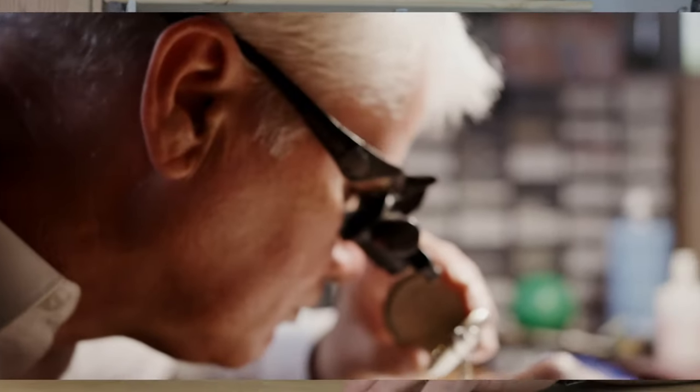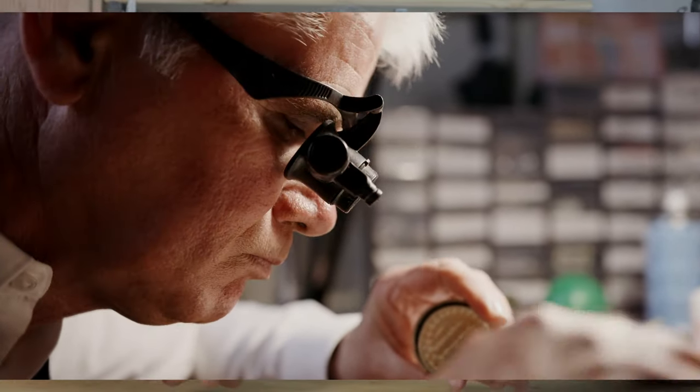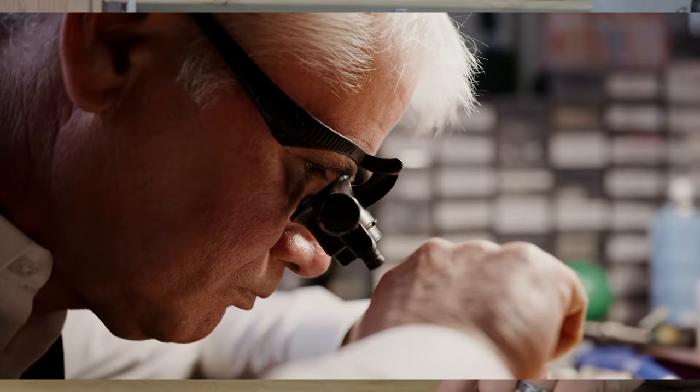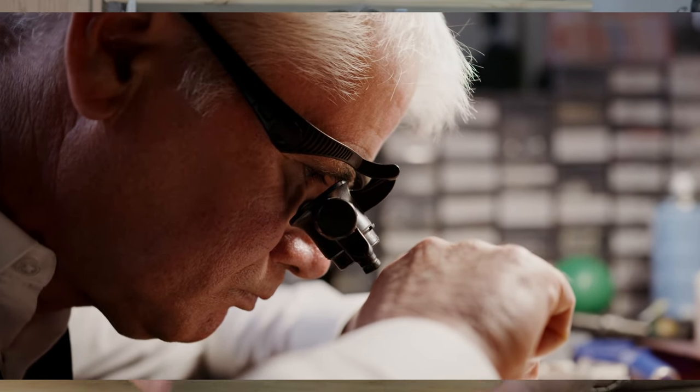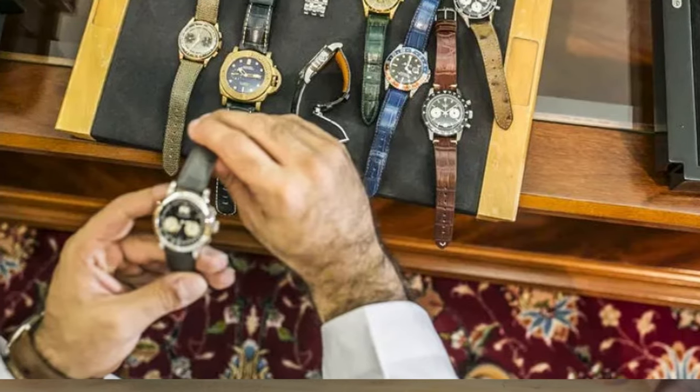The first thing you need to think about is what's the end goal. Is your goal just to take a watch apart and be able to figure out how to put it back together? Or is your goal to actually take a watch that you can fix and make it a usable part of a new watch collection? If the goal is only to practice on a random movement, I would suggest buying one that may be usable as a parts movement in the future — one that would be in a watch you might want to put in your collection.